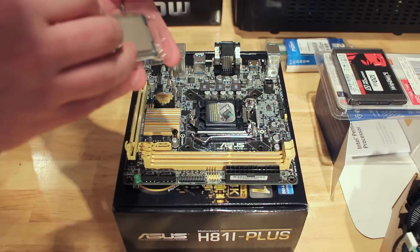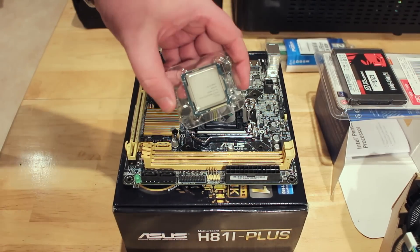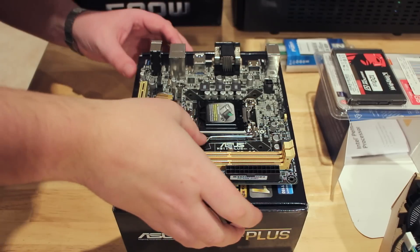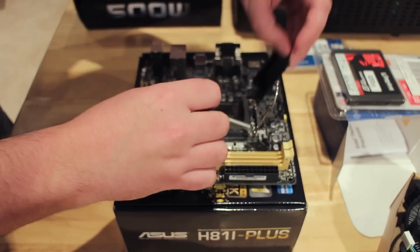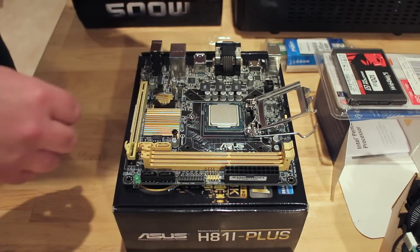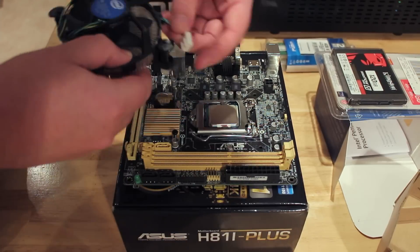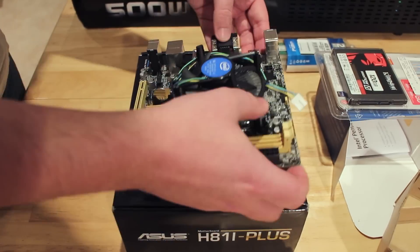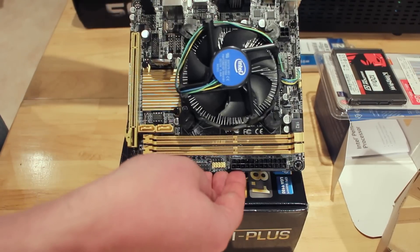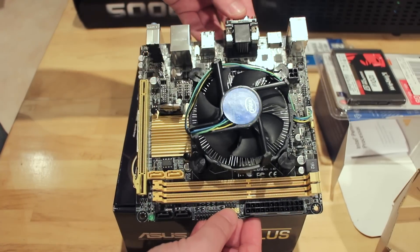Now let's look at the actual installation. I haven't built a PC in a few years and it was really good to get back to this — I found it quite easy and only had to refer to the manual a few times. First we install the processor by undoing the flap and latch, popping the processor in and making sure you match the coloured triangle on the side so it's orientated properly, then pushing down the latch. Next the fan just pops in with some nice little attachments, and we connect the CPU fan cable up to the top, orientating it to minimise loose cable.